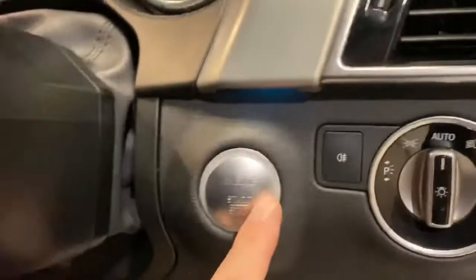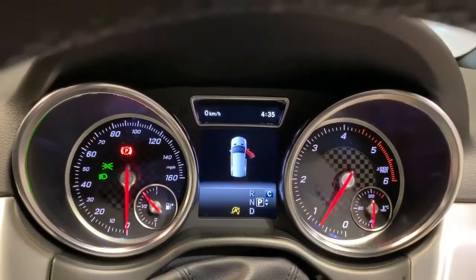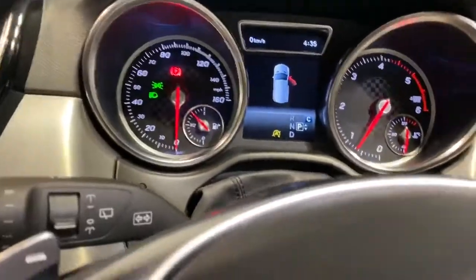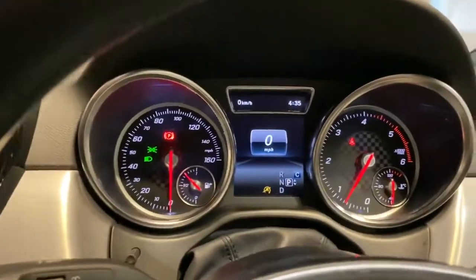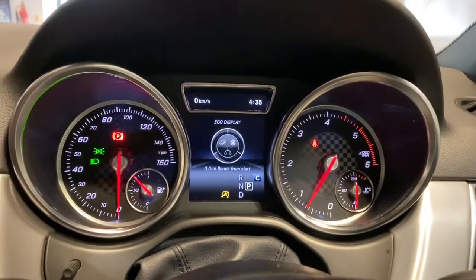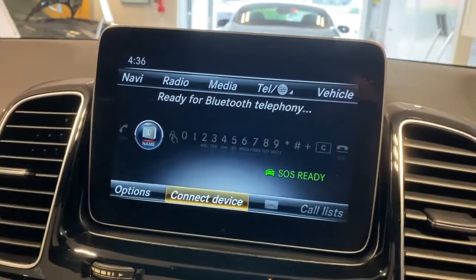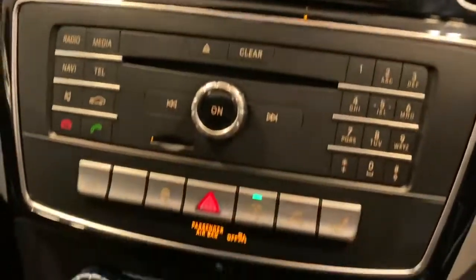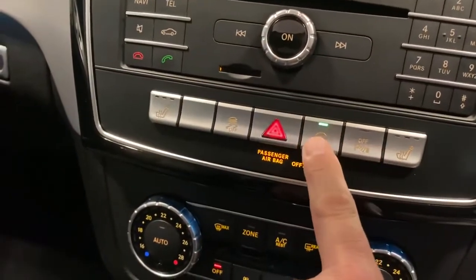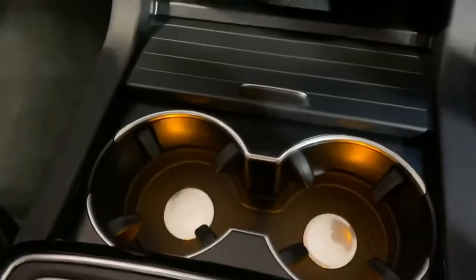I'll just jump in and start the car by pushing that button. 16,160 miles shown currently. This is your central screen and navigation. Heated seats, parking sensors off, automatic start-stop, climate control down there. Cup holders, centre armrest, and the spare key for the battery. You've got your USB connections down there as well.